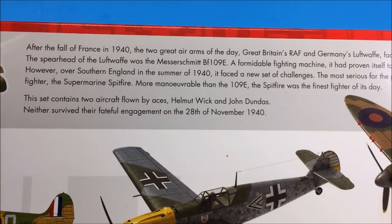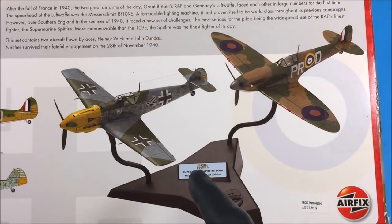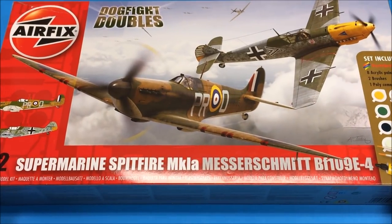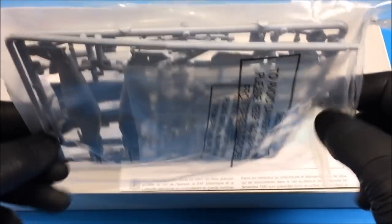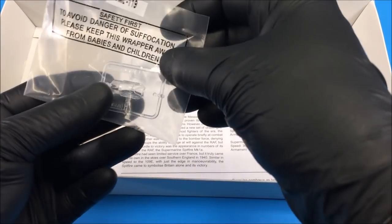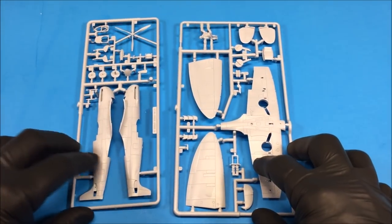There's a little bit of history on the back and you also get a stand for the aircraft if you wanted to do an in-flight mode. That is pretty much the outside of the box. Inside you get the Bf 109, which we won't be doing, your Spitfire, a sheet of decals, the clear parts, and your instruction booklet. You basically get two sprues — Sprue A and Sprue B.